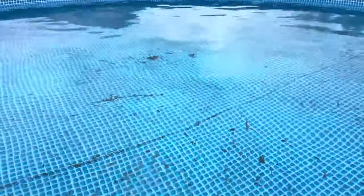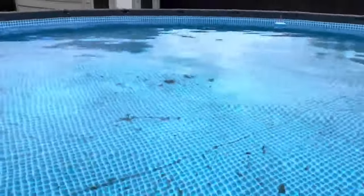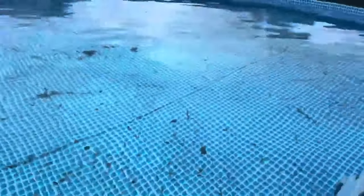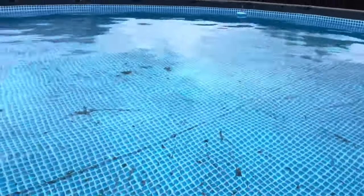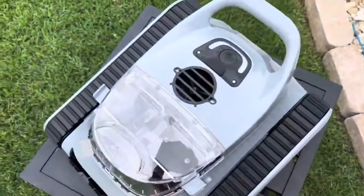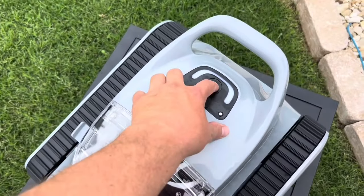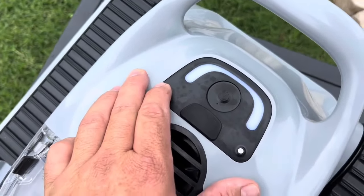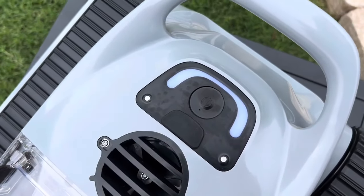There's some leaves out there. There's dirt all through the hole. I kind of feel bad doing your review when it's this bad, but I guess we're going to figure out what it's made of, right? We'll see what it can do here. Let me get it in the water. It is time to get it in the pool and let it go. Let's power it on.